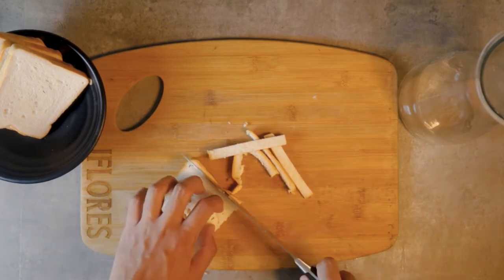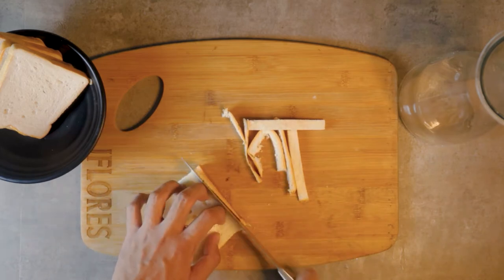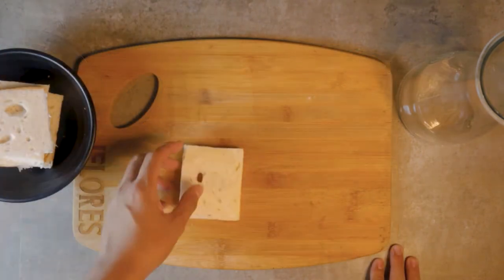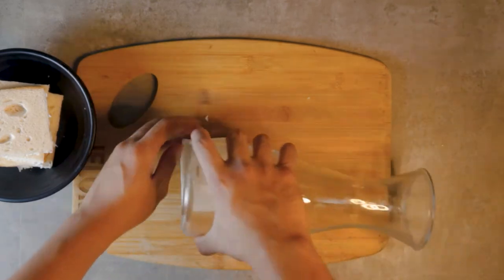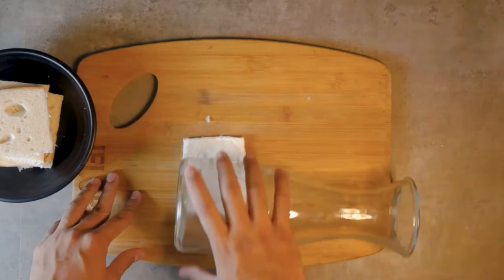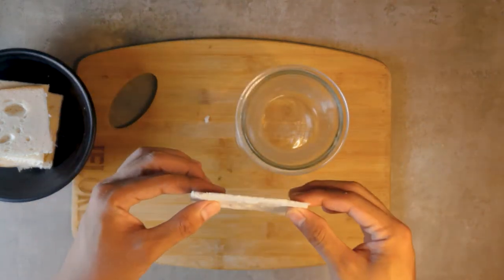So first, we're gonna remove the crust of the bread and we're gonna flatten this out using a rolling pin. Kung wala kang rolling pin, you could use a wine bottle or an empty jar like what I'm using here. Just keep rolling and flatten this out to about one-fourth of an inch.